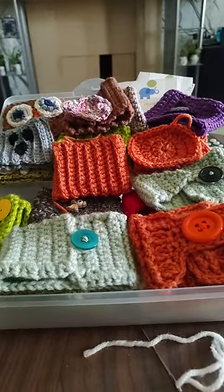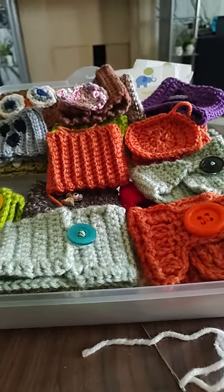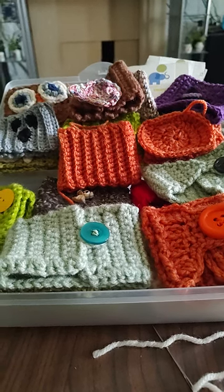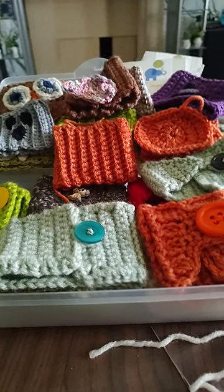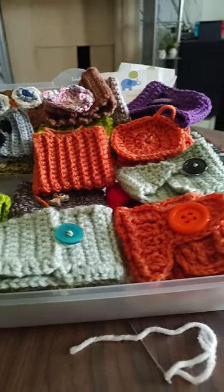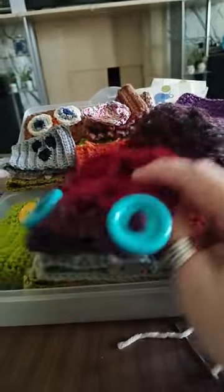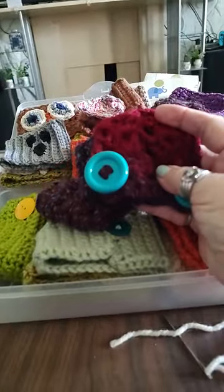I've also got a wrap that I finished. I got another wrap that I'm working on that has skulls on it — it's pretty cool, it's pink and gray and white. Like this little wrap, it's just a small little wrap that you can wrap around your neck and it buttons.